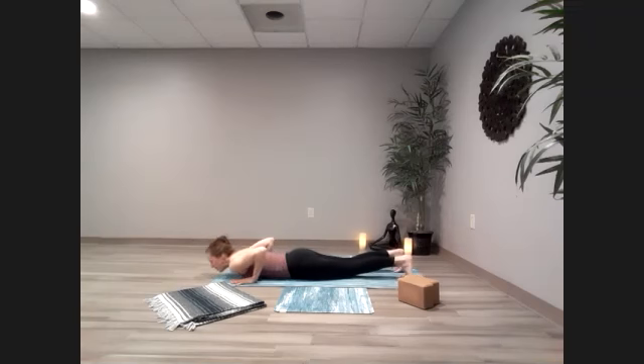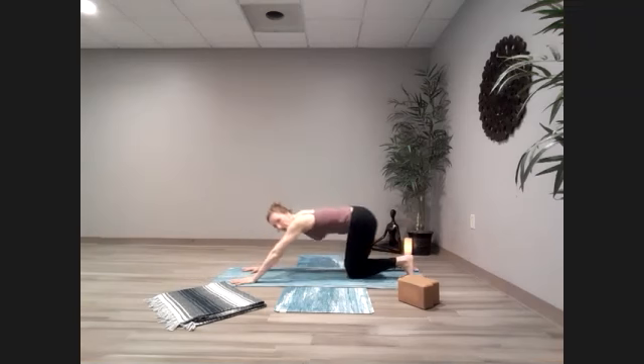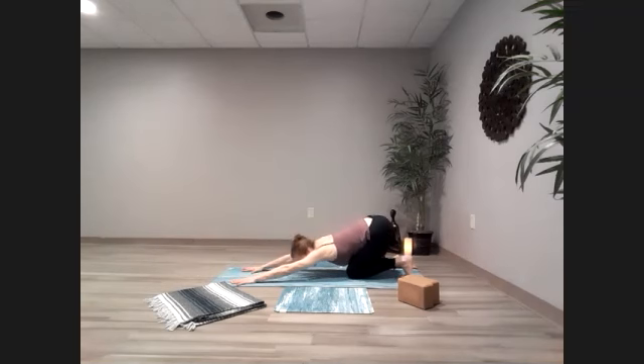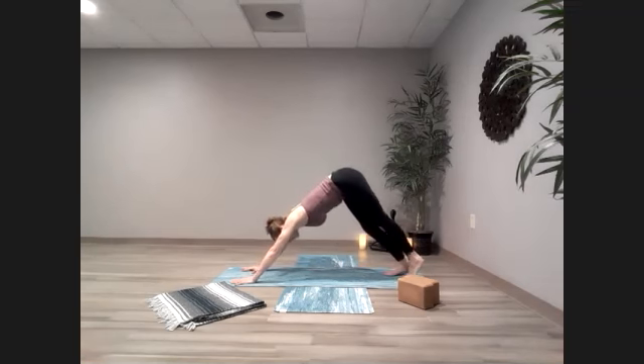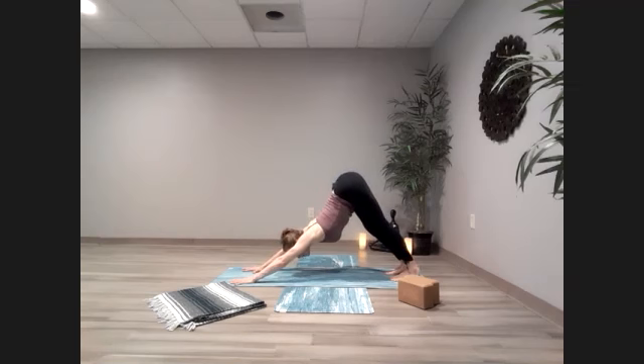Tuck those toes under, push straight up, nice and strong and slow. Keep those toes tucked as you press the hips back towards the heels. Stretch out the bottoms of the feet and bring it on up into our downward facing dog. Once again on those railroad tracks, press on back. Pivot the hips forward, sticking your butt up towards the ceiling as you sink the heels down and draw the nose towards the floor.